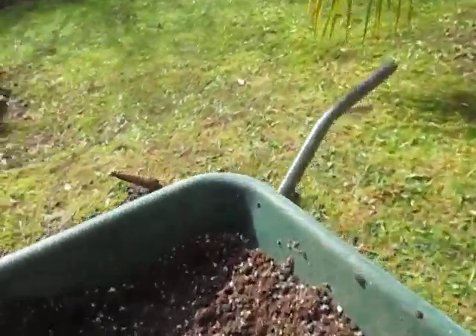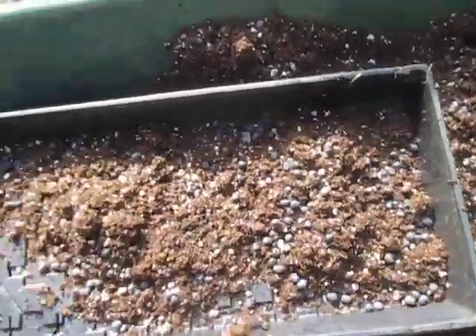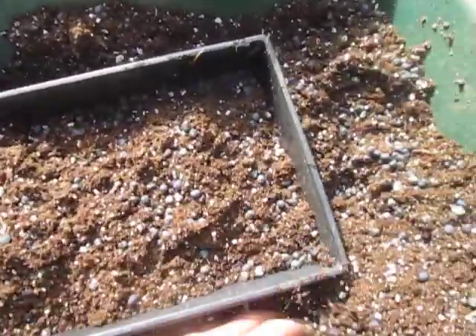I've got lots of trays here. I'm going to fill the trays up with this mix — you can see the seeds in there — and put them in the greenhouse and wait for them to germinate.